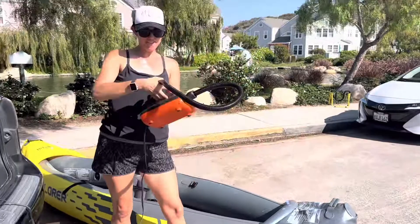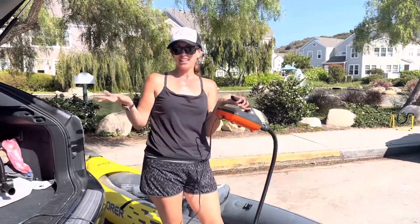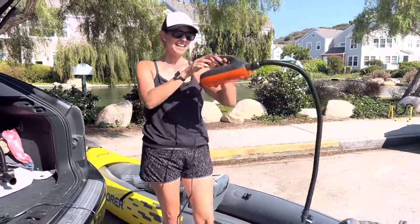It is totally pumped up. It took me about 15 minutes, and that's because I really didn't know what I was doing. You could probably do this whole thing in five minutes. This is awesome!